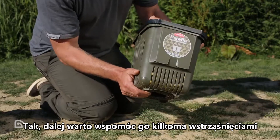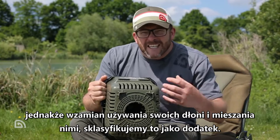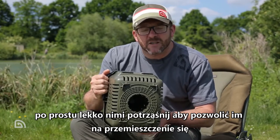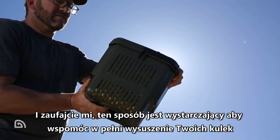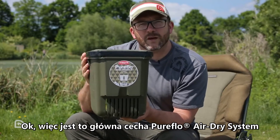With the Pure Flow Air Dry System, there is still some movement of bait required, but rather than really getting your hands in and moving the bait around, we class it as agitation — which sounds a little sinister — but you can just give it a shake to keep the baits moving around. Trust me, that is sufficient to give you consistent air dried baits throughout. That's the principle of the Pure Flow Air Dry System.